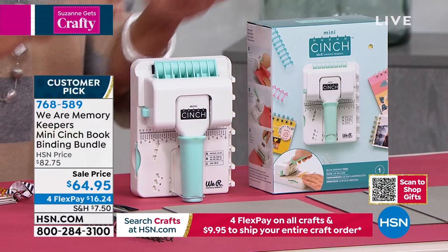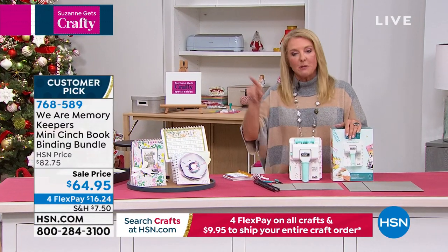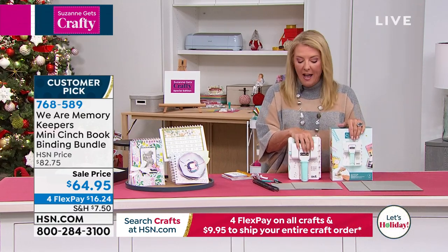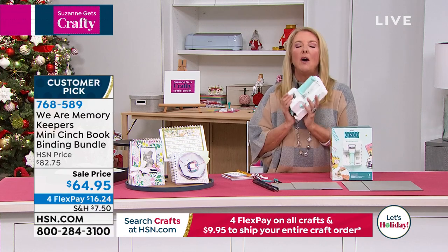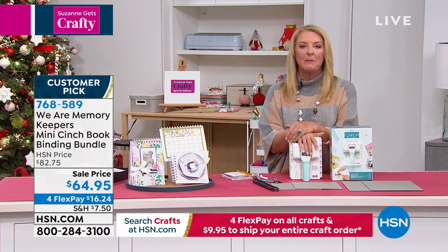Here's the scoop: the price is going to end tonight at midnight. I talked to the planning group and they said they'll hold the price till midnight at only $64.95. This is heavy duty and you will absolutely love it. So Allie, take us through this if you would, please.